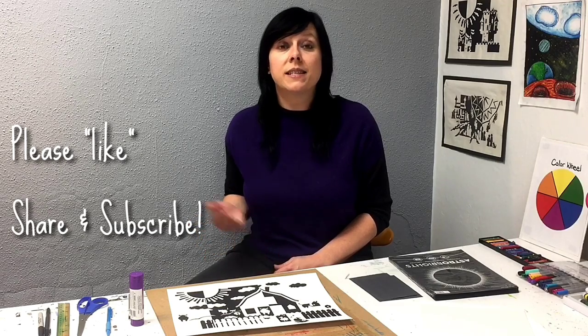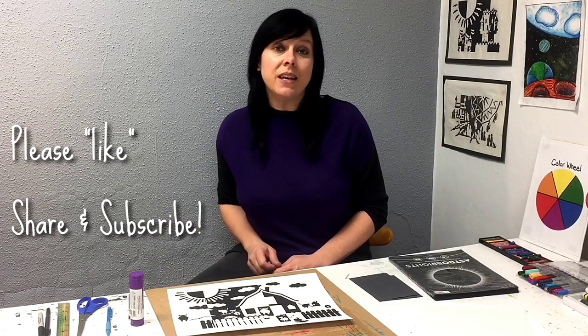If you had fun making your notan today, make sure you share this project with your friends and subscribe to my YouTube channel Sketching Spot so that we can keep making art projects together. Thank you so much for watching. Cheers!